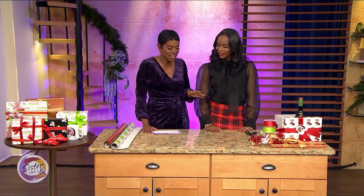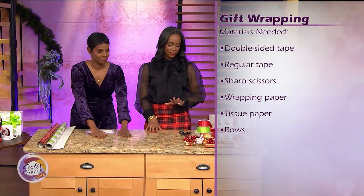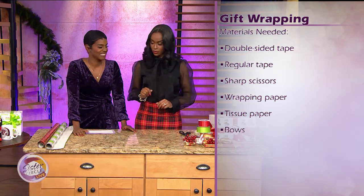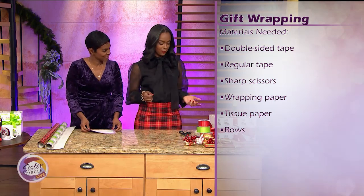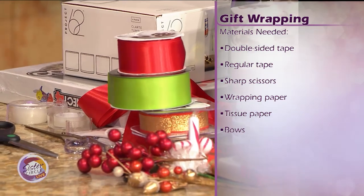That's part of the gift — how it looks and the excitement when you hand the person the gift. So what materials are needed? It's pretty basic. First, you want to start with a hard surface. You want to have some tape, some double-sided tape, scissors, your wrapping paper, your gifts, and then we can jazz it up with some embellishments and ribbons.